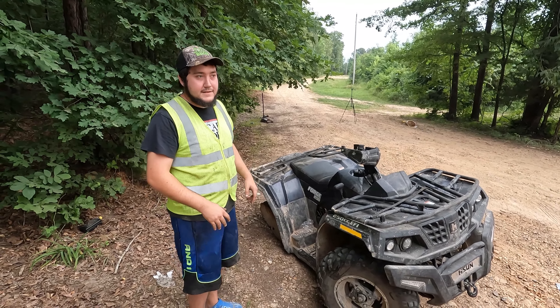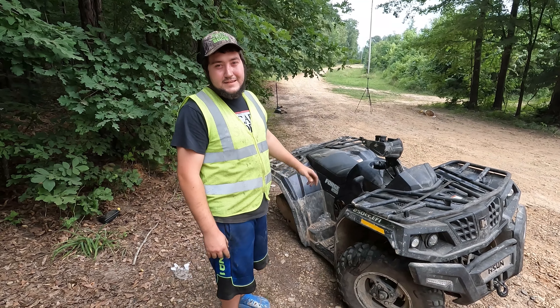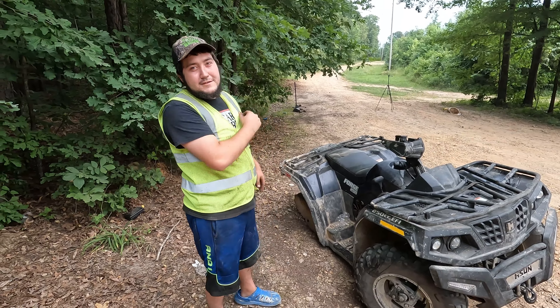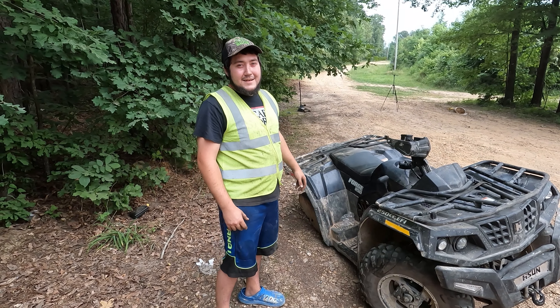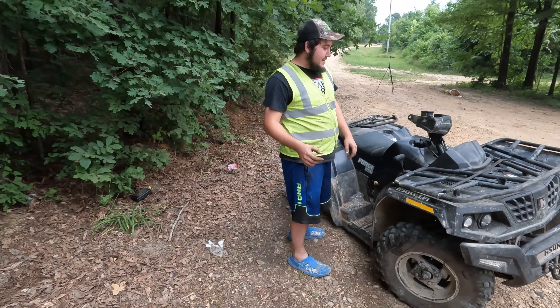Today we're testing wood wheels. We got a spare, we'll fix that in a minute. But are they any good? Can they get you out of a jam if you just have a drill, chainsaw, bolts, and all that laying in the woods — but you don't have an extra tire and somebody comes up and steals your tires — and you can get back to the house? So we'll see what happens. See if they'll work in the mud too.